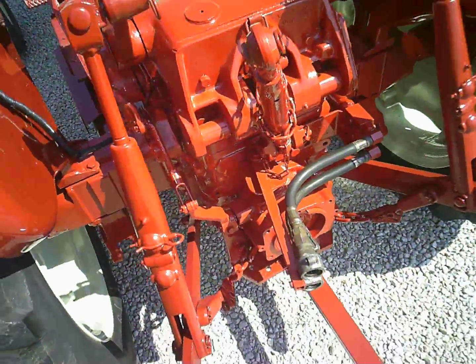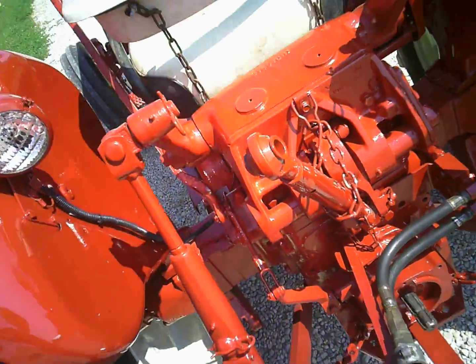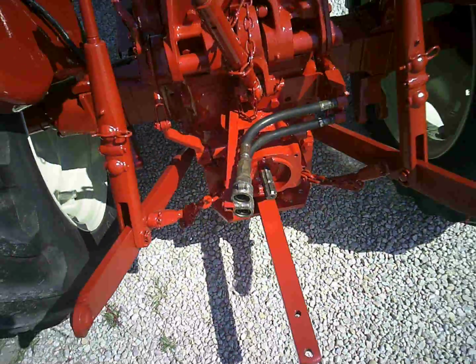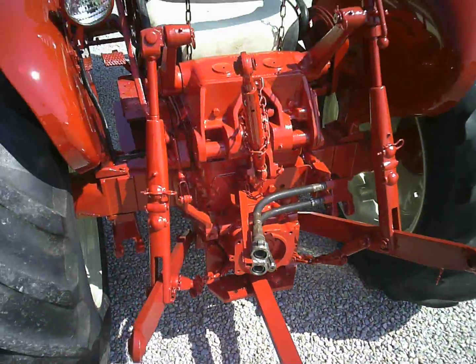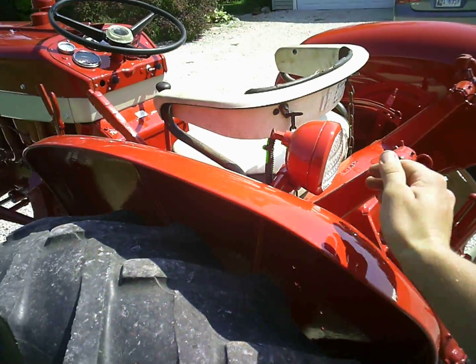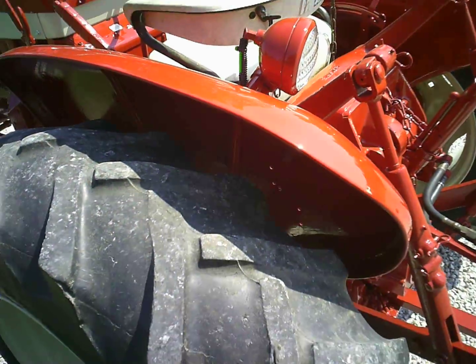For some reason, that brake doesn't hold quite like it should, and once the oil gets warmed up it'll stop — and there, it's going to stop now. There's a tail light and a rear light in there — that all works.